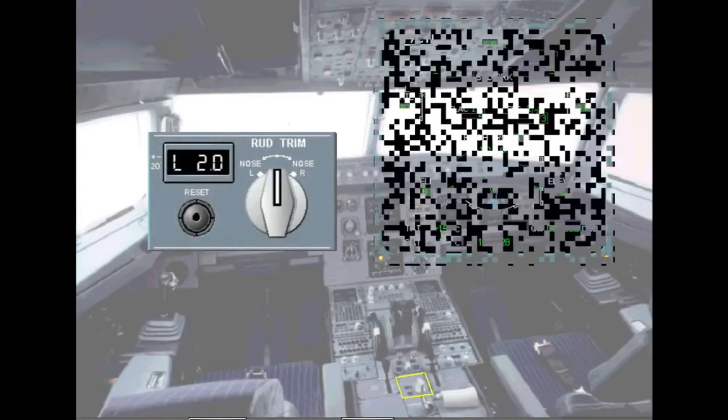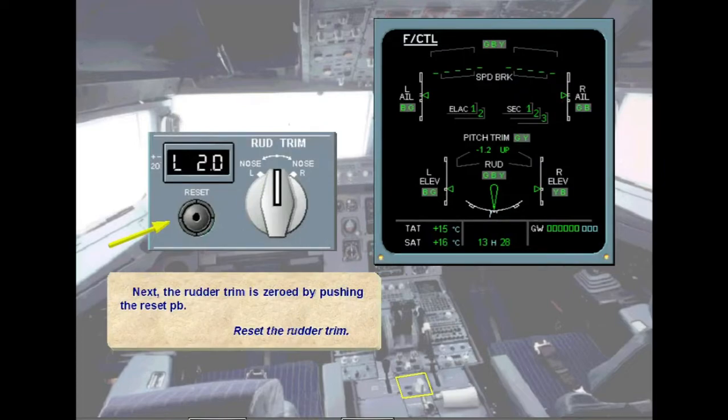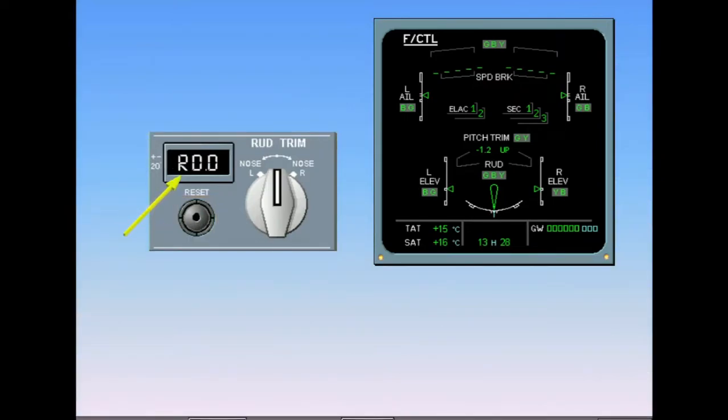The rudder trim is zeroed by pushing the reset push button. The trim is now reset to zero, which is checked on the rudder trim panel. It can also be seen on the ECAM flight control page via a blue line displayed below the rudder scale. Note that the rudder trim switch and the reset button are disabled when an autopilot is engaged.